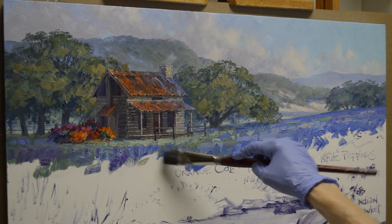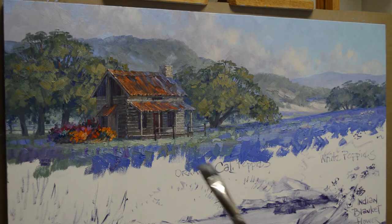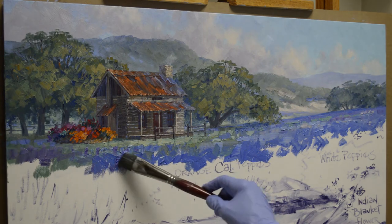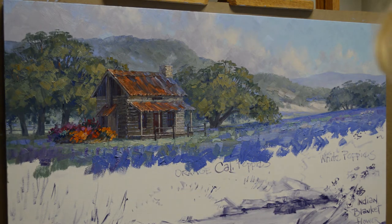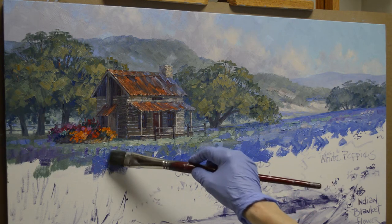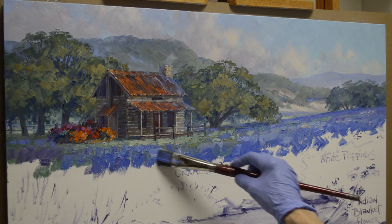Bluebonnets are a spring ritual in Texas. Everybody that lives here knows spring has arrived when you start seeing the bluebonnets — it's like winter's over. Now we can pull out the flip-flops and the shorts, because it's going to be hot pretty soon. It's our Texas State Flower, and we are very proud of our fields of bluebonnets.